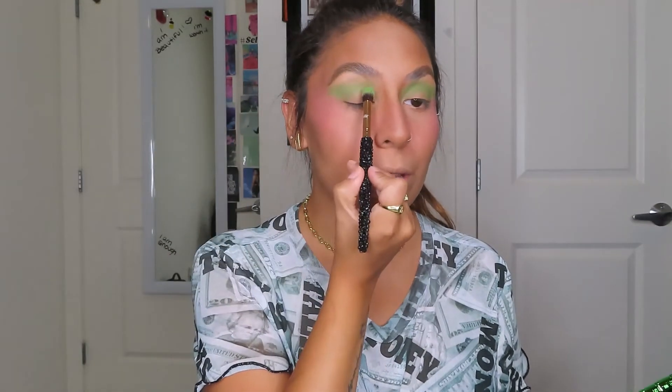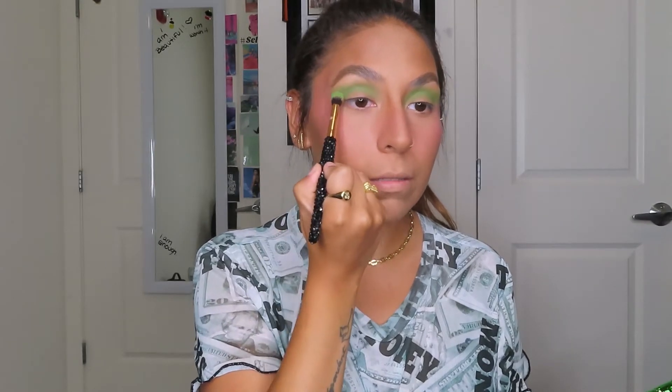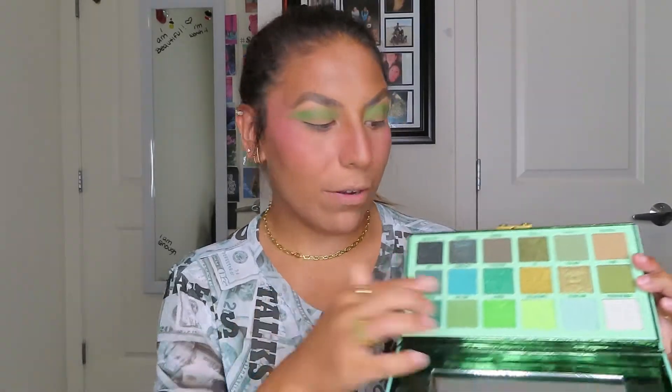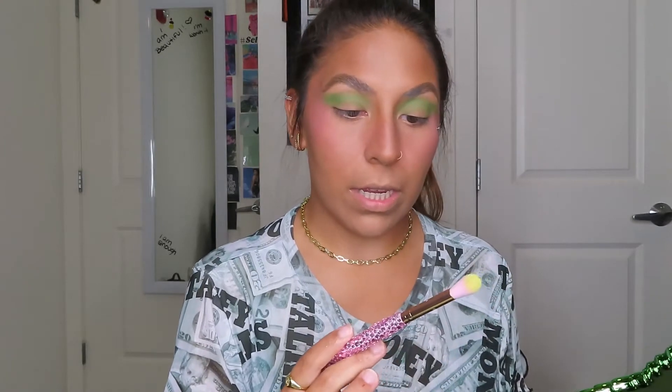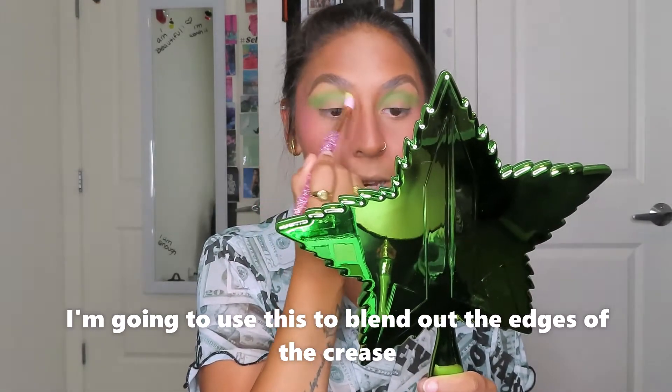They slightly look a little bit different because this one is a little bit more rounded — it got a little bit on the outer lid. But now I'm gonna take Chameleon Fetish — oh that is so bright, she's gonna look so pretty — and I'm gonna take that on an E24. I'm gonna use this to blend out the edges of the crease.